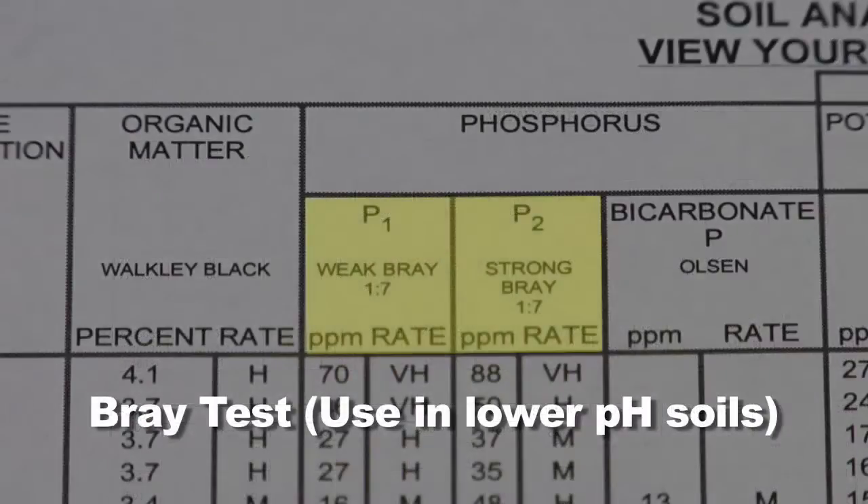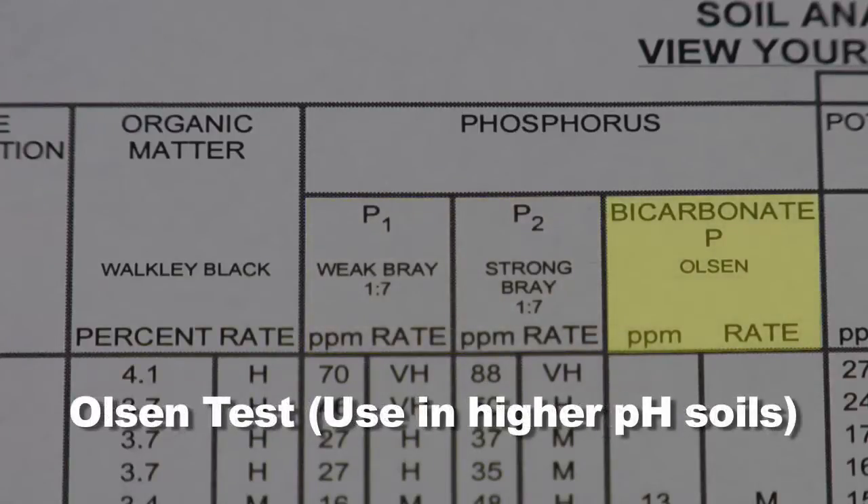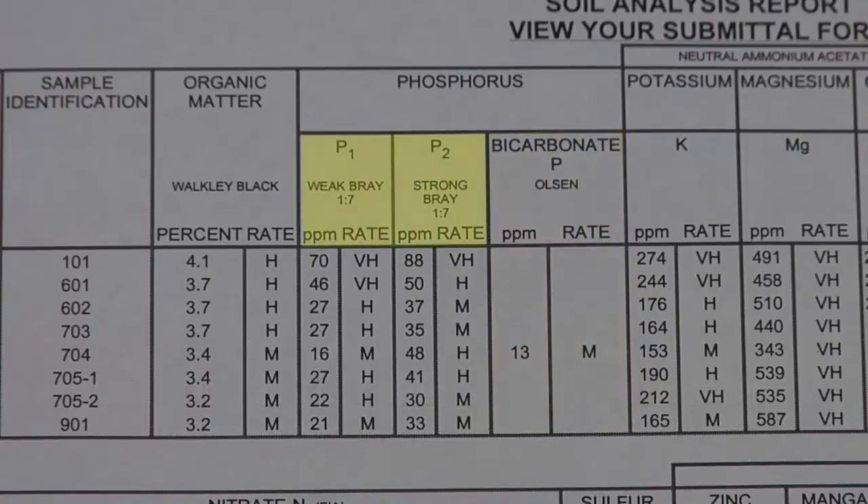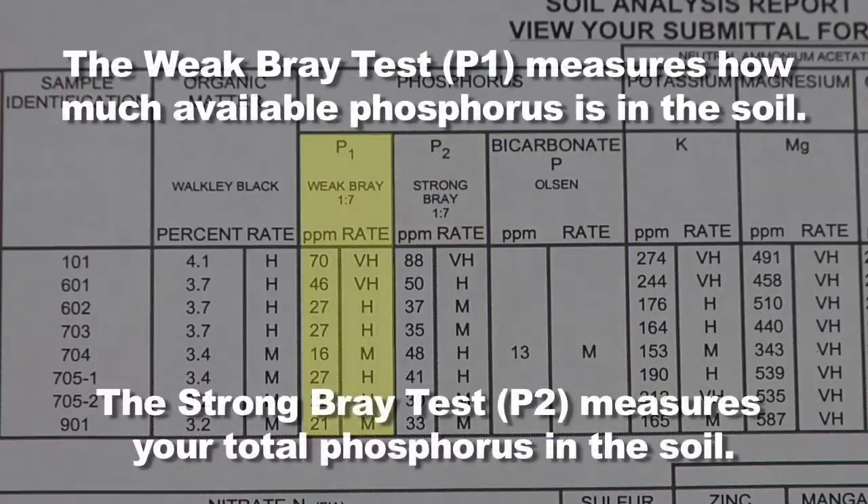If you have lower pH soil we think the Bray tests are a little more accurate, and if you have higher pH soils we think the Olsen test is a little bit more accurate. The Olsen test measures how much available phosphorus there is in soil. The Bray tests — there are actually two of them: the P1 test, the weak Bray, that tells you how much is available in soil, and the P2 test tells you the total soil phosphorus, not just what's available but total what's in the soil.